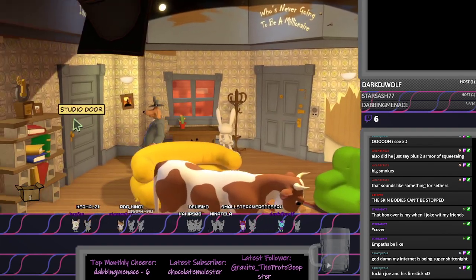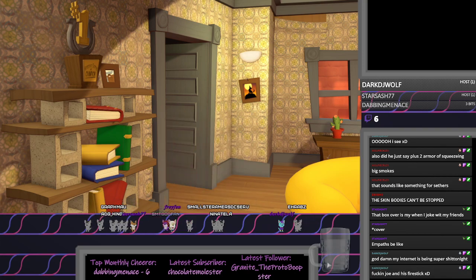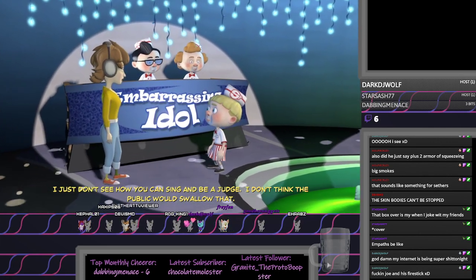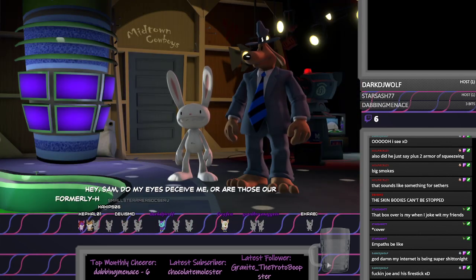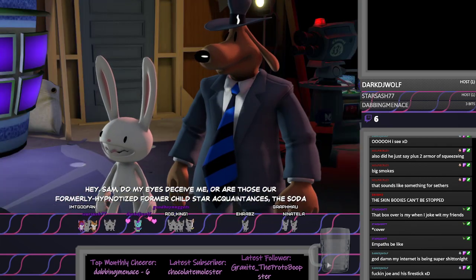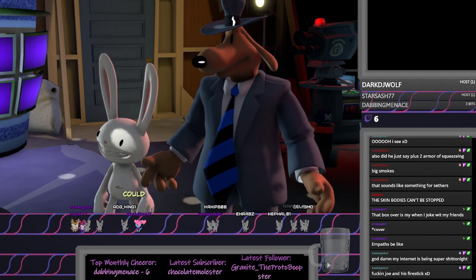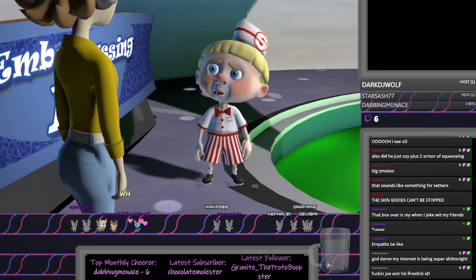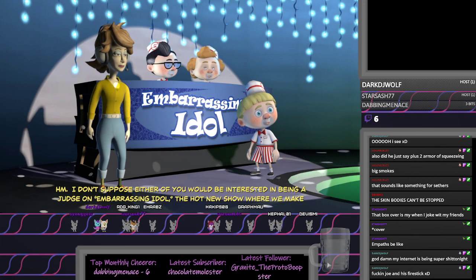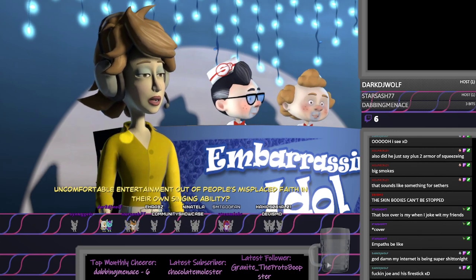Oh, we got rid of the shaving cream. I just don't see how you can sing and be a judge. I don't think the public would swallow that. Hey Sam, do my eyes deceive me, or are those our formerly hypnotized former child star acquaintances, the Soda Poppers? Sweet jellyfish paste on a stick, you're right. What are the odds? Did we find another judge? What about one of those guys? I don't suppose either of you would be interested in being a judge on Embarrassing Idol, the hot new show where we make uncomfortable entertainment out of people's misplaced faith in their own singing ability.